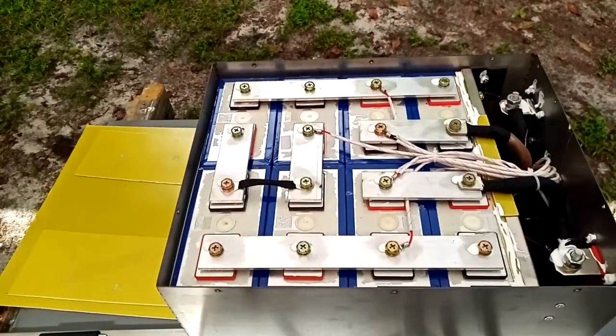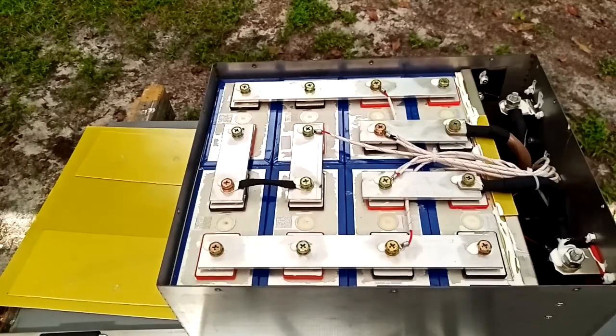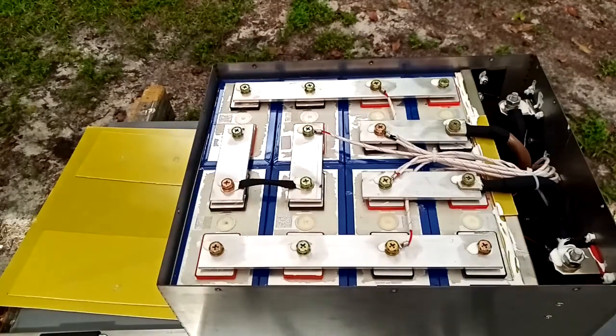Nice heavy cables coming off of it. I've actually had the lid off of this and used it — turned on some heavy equipment like the coffee pot and hair dryer — and I was touching the cables to make sure they weren't creating heat. I could slightly feel something in them, but they weren't hot. So I was very impressed.